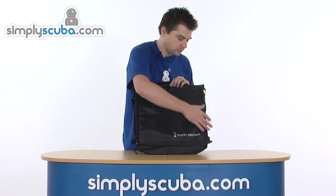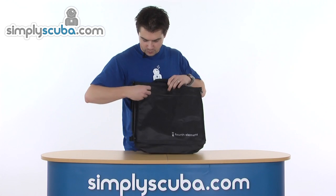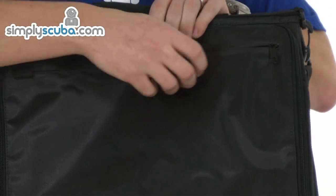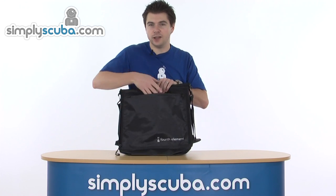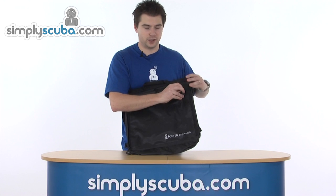Similar to the Manta bag, it's a waterproof material. The front also has a completely waterproof pocket with a dry zip, so it will keep the water out. You've got a deep pocket in there for any documents you need to keep safe, keys, anything that needs to be kept dry at all times.